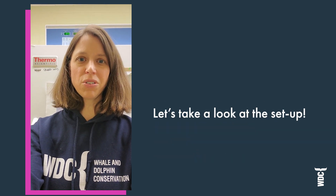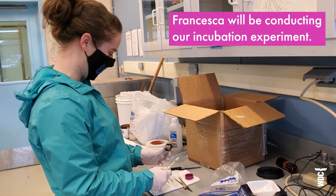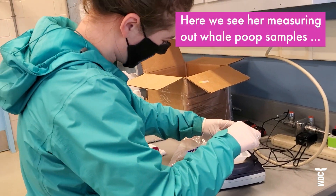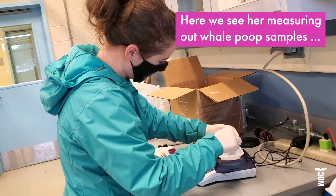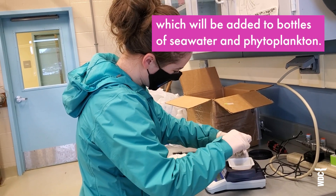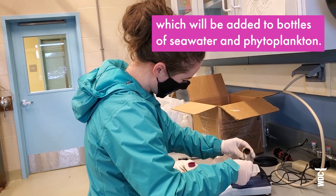So I'm going to show you our experimental setup. This is Francesca Johnson, a UAS undergraduate. Here we see her carefully measuring out some whale poo that we will eventually be adding to our bottles of seawater and phytoplankton.